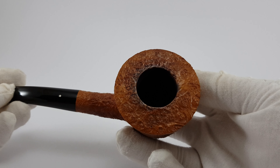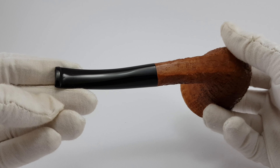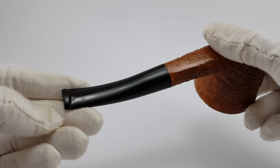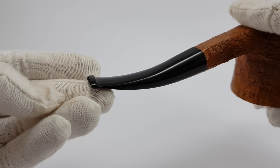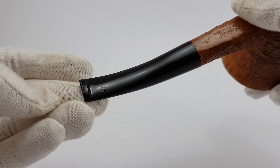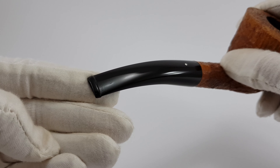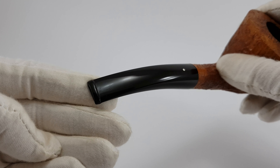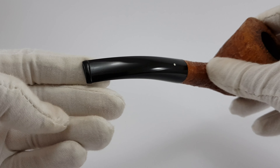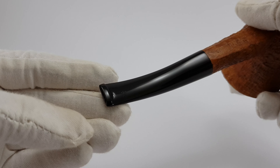The bowl is huge as you can see. Now there are these microscopic surface traces, only visible when you look at them directly from here. This is the only thing that separates it from mint condition. And as you can see from this perspective, it's not deep or anything — it's just a surface thing and barely visible.